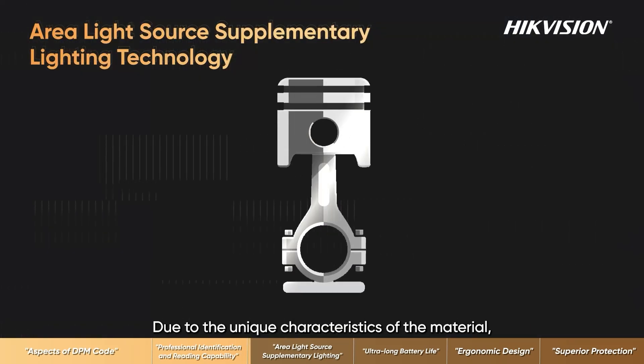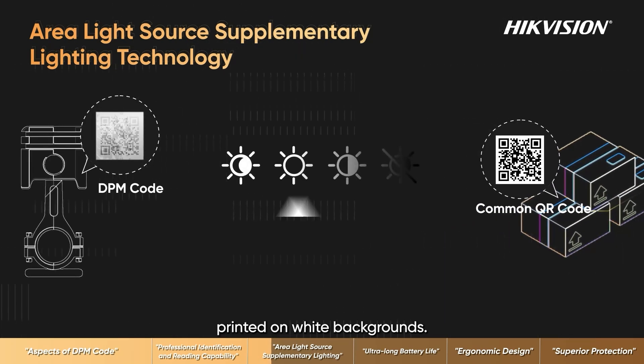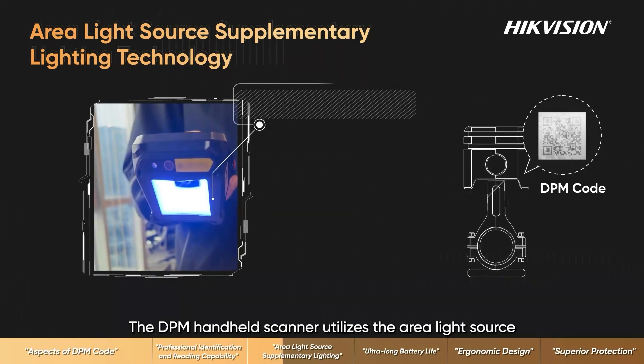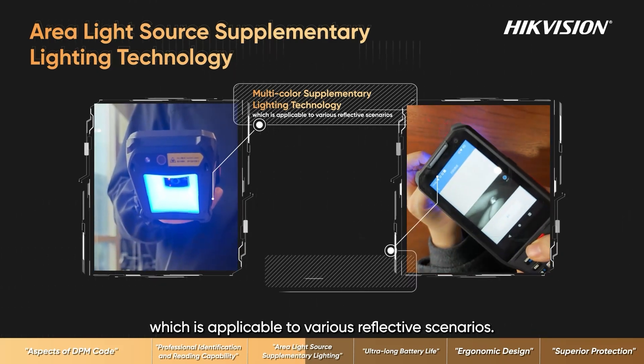Due to the unique characteristics of the material, DPM codes have lower contrast compared to traditional black QR codes printed on white backgrounds. The DPM handheld scanner utilizes area light source multicolor supplementary lighting technology, which is applicable to various reflective scenarios.